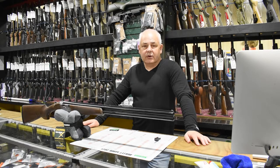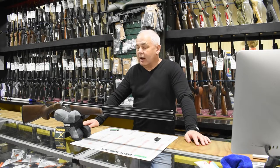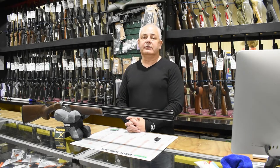Good evening ladies and gentlemen, Scott from Related Supplies. As number three in our shotgun maintenance series, we're going to go through choke tube maintenance — looking after them, which basically comes down to cleaning and lubrication. It's quite easy but it does need to be done.